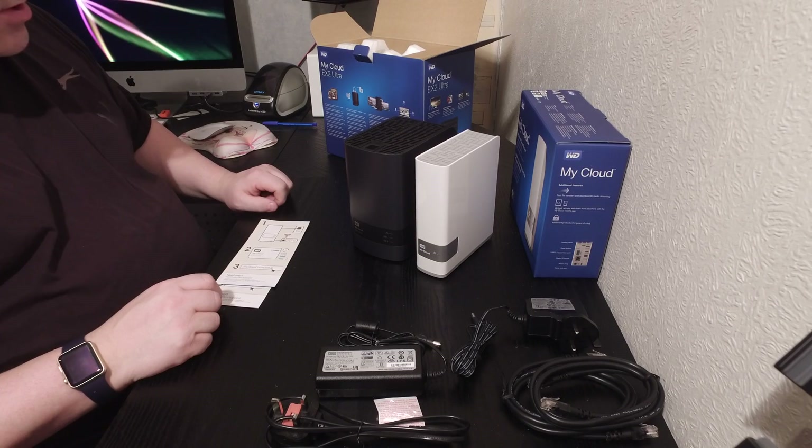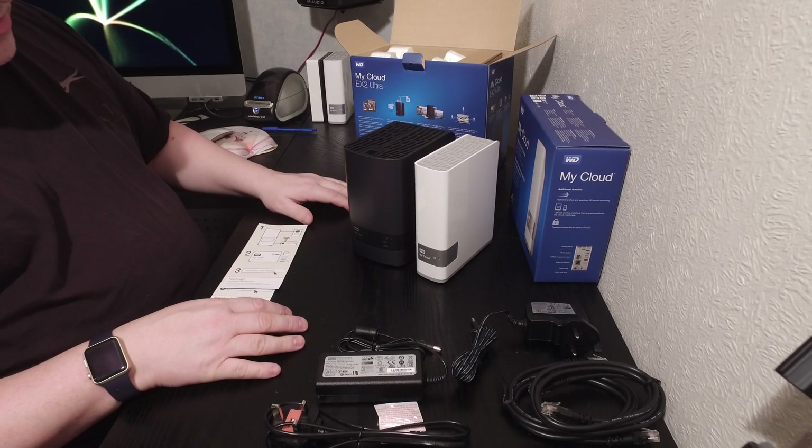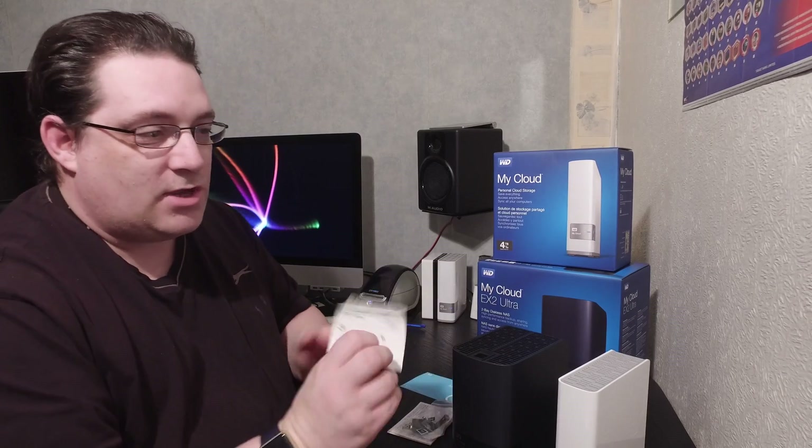We'll put another video together showing the configuration. I'm going to clear my drives off and get them mounted into the EX2. We'll do an online setup guide showing exactly how to do that. I'll also cover what settings to choose and the best recommendations. With two of these units, we can link them together to explore mirror solutions, how easy it is, and whether one URL can manage everything in one place. Check that out on my next video. Thanks for watching, guys — thanks for all the new subscribers. See you soon. Cheers.